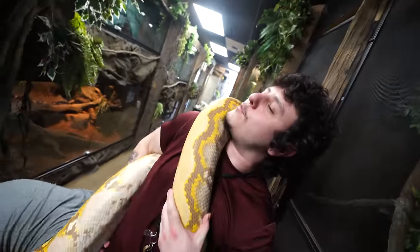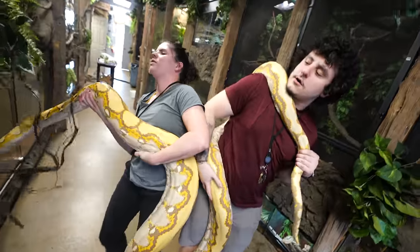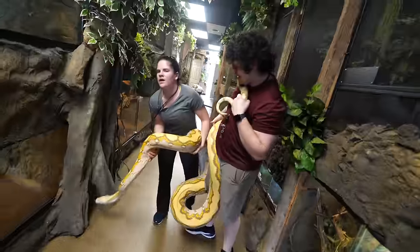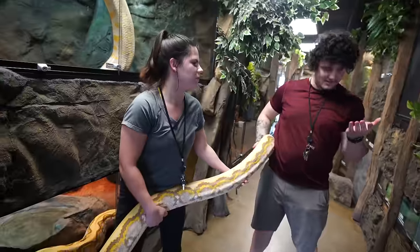Can we put her down? We get the idea, right? We're going to get an upgrade. She's going to be neighbors with Juliet — not roomies, but like next door neighbor.